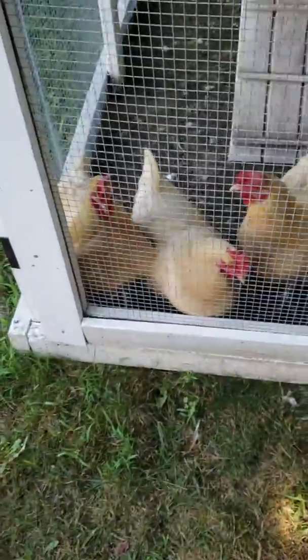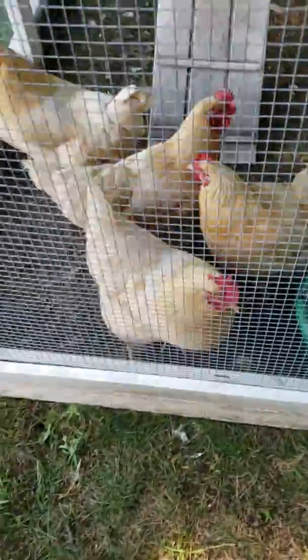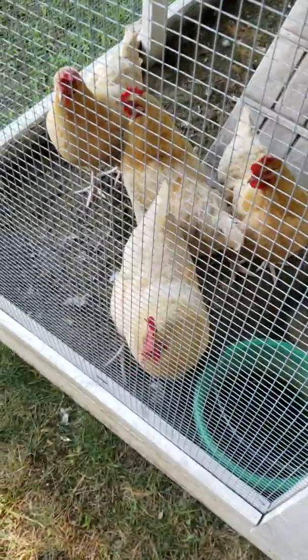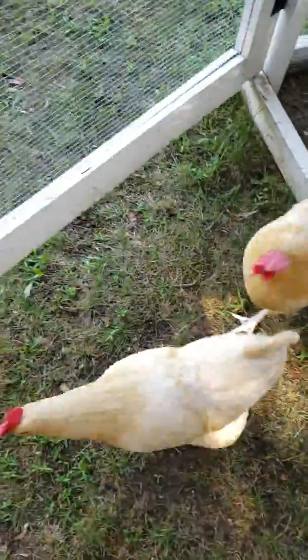Okay guys, so these are our hens — four of them. There's Watermelon, Peppa, Ripjaw, and... there they are! I can pet one for you, they're so cute. We're gonna take care of their water first — it's kind of low.